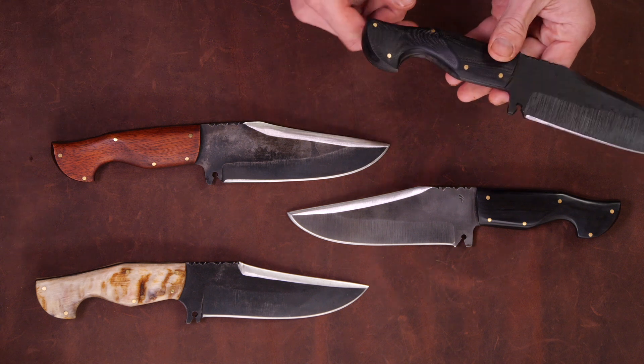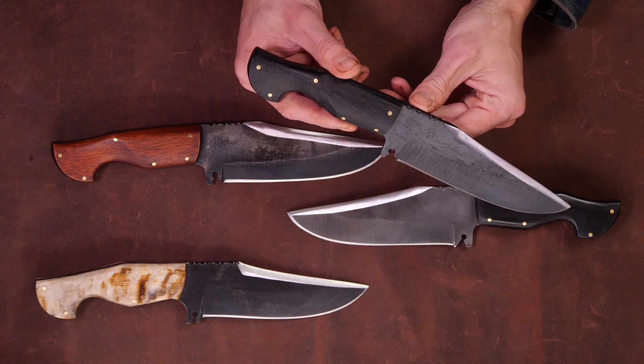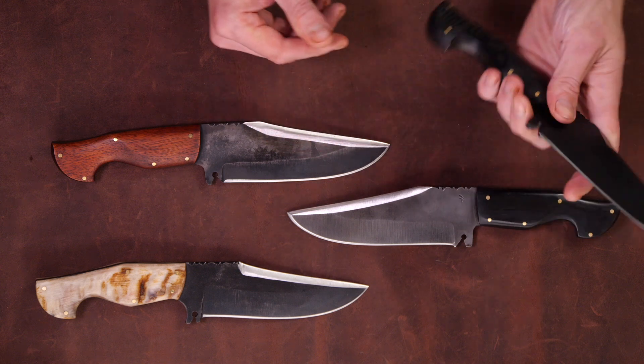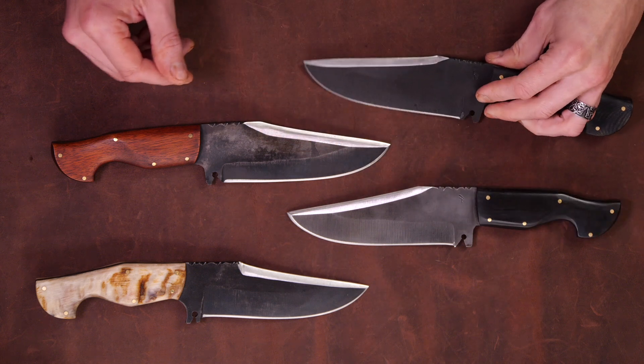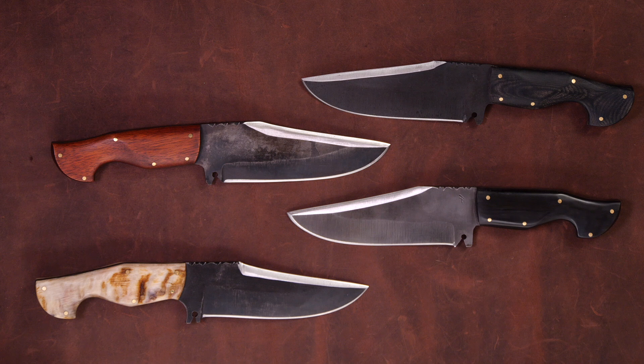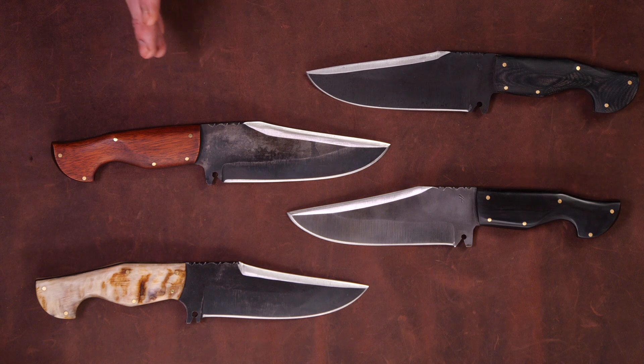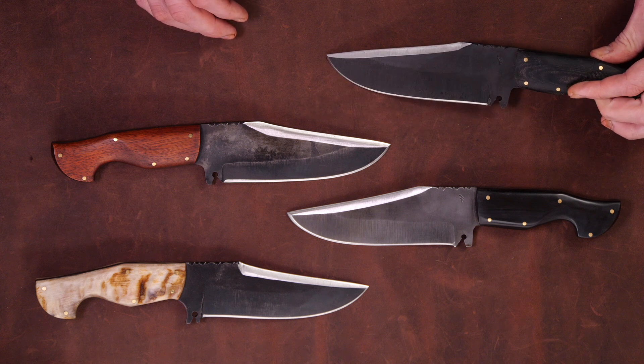I had a lot of fun working up designs, and this is the first stock removal knife design I want to show you. It was fun trying to come up with a cool functional design within the parameters of the existing knife steel stock I had, and also trying to find something unique in a market that's pretty saturated. The design I ended up with isn't groundbreaking by any means, but it's basically a short bowie knife. This is the two-inch ADC R V2 stock, 316 per usual.